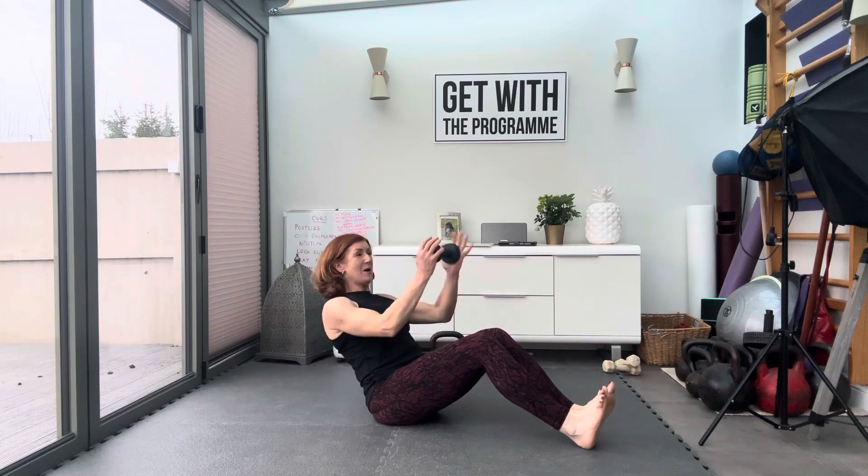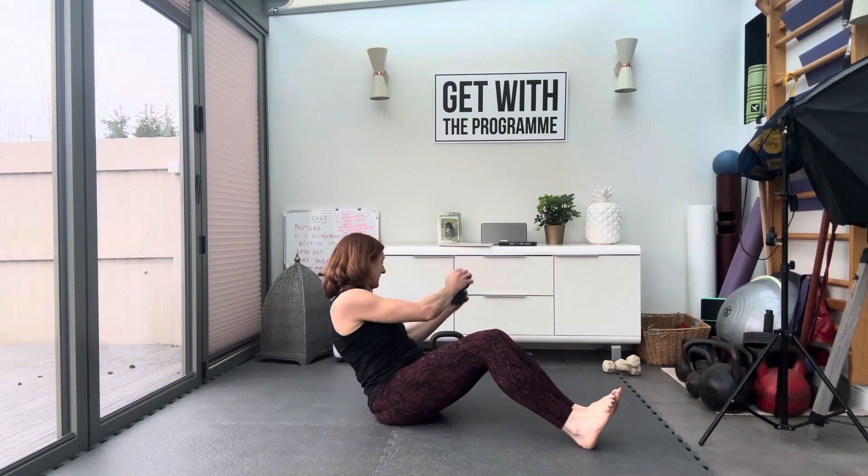We're going to do a weighted Russian twist. Sit with your knees bent and your feet up on the heels. Hold the dumbbell or kettlebell here and take it side to side.